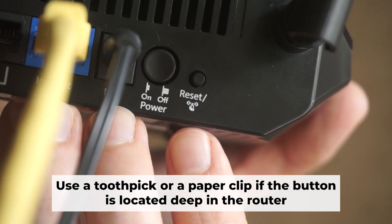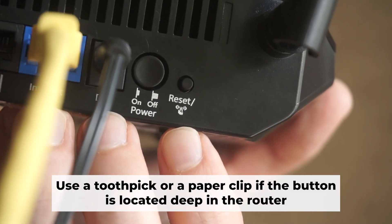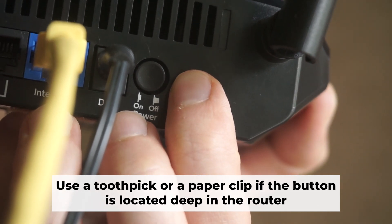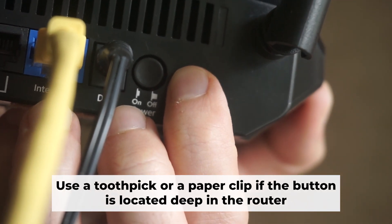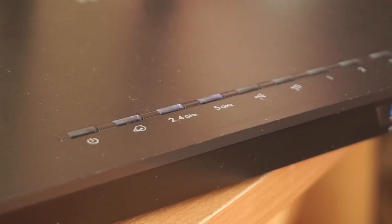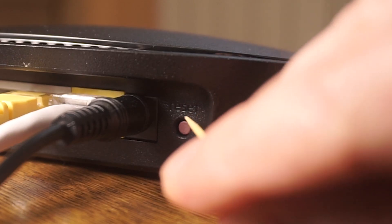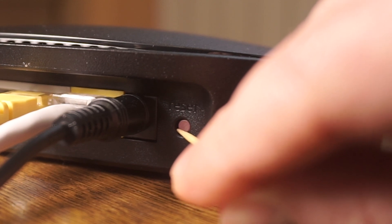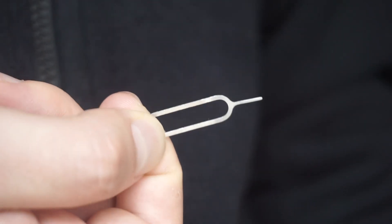Now you should reset the router to its factory settings. Hold down the reset button on the router for 10 seconds. Wait for the lights on the router to begin flashing. Occasionally, this button can be found inside the router casing to avoid accidental presses — use a slim object to press it down.